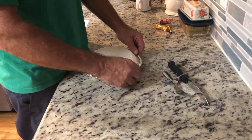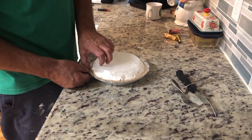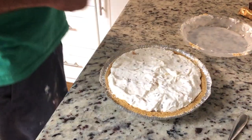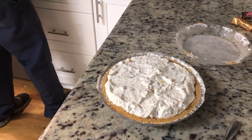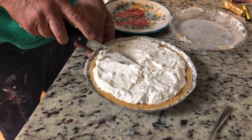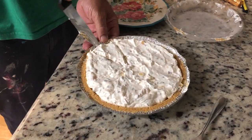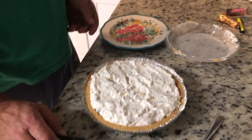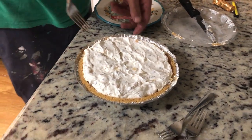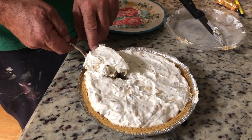Alright, the pie's been in the fridge for about two hours, maybe a little bit longer than that. Hubby's going to go ahead and try it. I don't know if it's going to cut like a pie — there's like, like I said, there's nothing in there other than whipped cream. I have to use a fork here. I like the small forks — leave me a comment below if you guys like the small forks or the big forks. Alright, well it looks like it's cutting like pie.